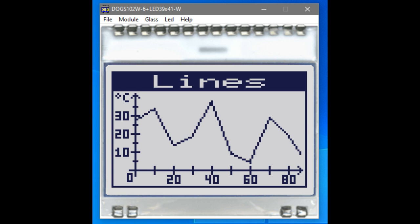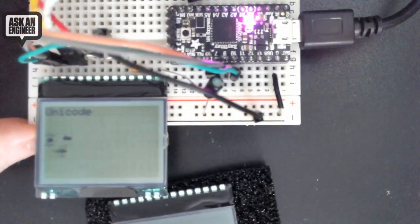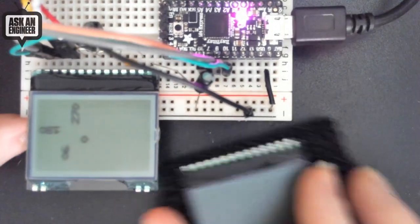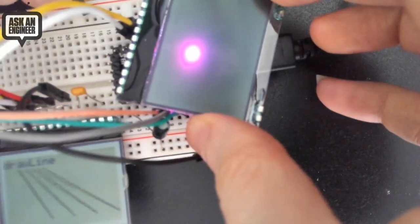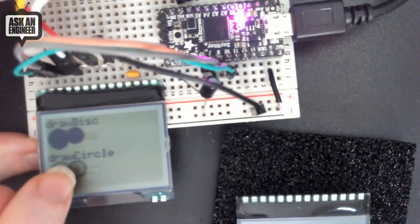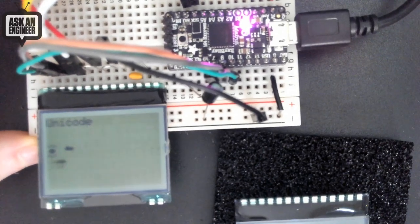I picked up a couple from Digi-Key and wired them up to an Itsy Bitsy. I searched for a driver for this chip — I think the UC-1701 — and got it up and running in just a few minutes. Here's the reflective version, which is daylight visible. And I also got the transflective version, which you would backlight. You can tell because if I put it over a backlight, the light shines through, whereas the reflective one doesn't. So the transflective one you want to backlight, but the reflective one is good for daylight visibility.